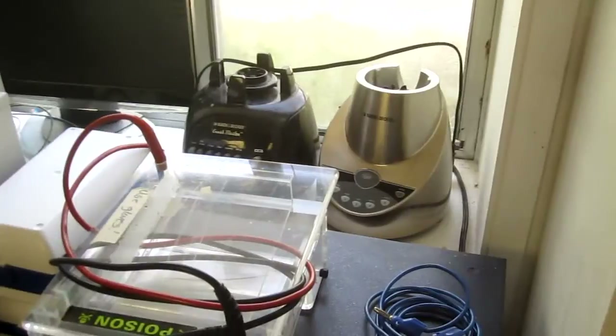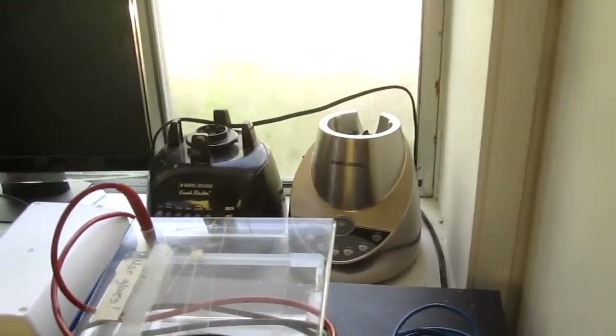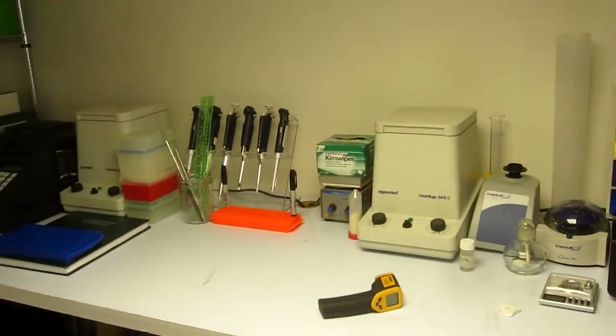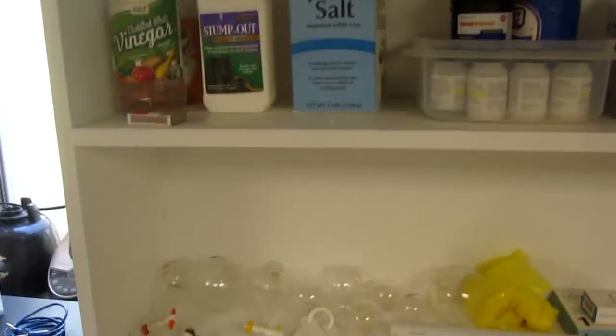Two blenders there — I wanted to try and turn one into a microcentrifuge, but instead of having stuff spinning around at high speed and potentially flying off and hurting me, I got those two real centrifuges off eBay for $50 and $75 respectively. That worked out a lot better.